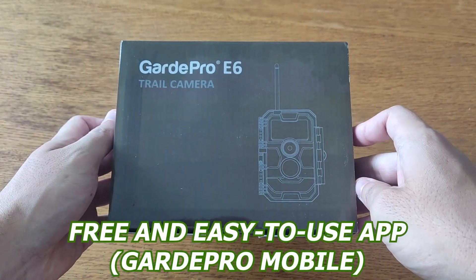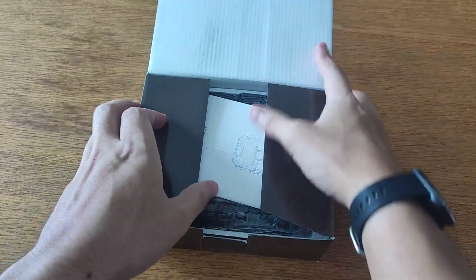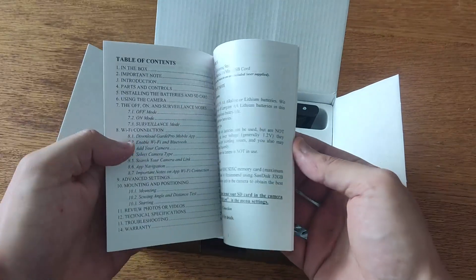With the free and easy to use app, you can easily control your camera with no remote control required and no monthly fee. Plus, the E6's antenna ensures a reliable Wi-Fi signal so you never have to worry about the connection.